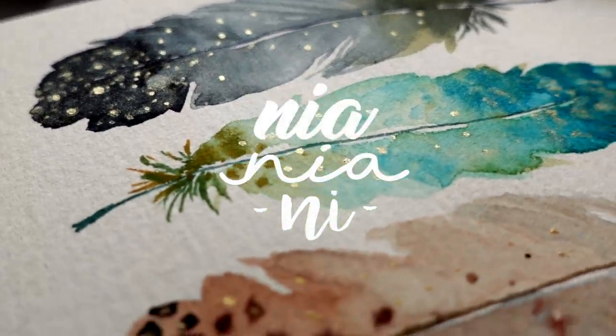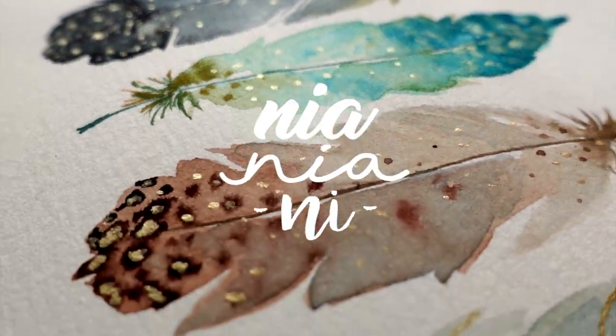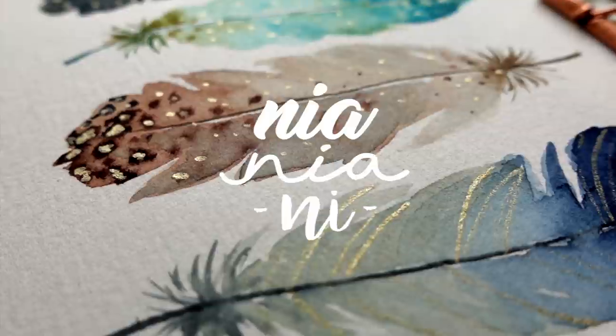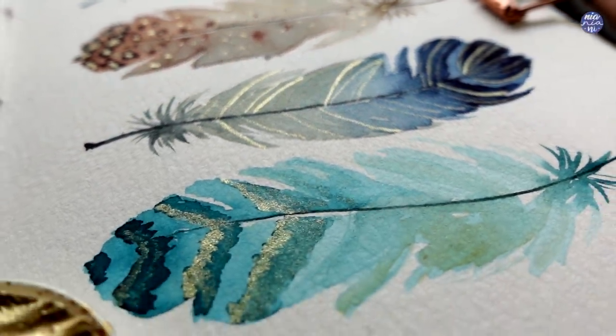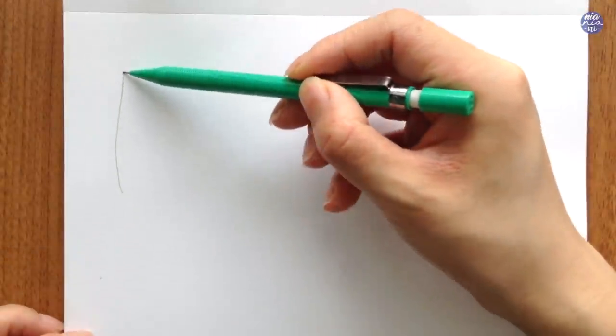Hi everyone, this is Nia and today I'm going to be doodling feathers. This was so quick, easy and fun to do, but before we start let me just sketch out the shapes first in case any of you need a better visualization before we start to paint.